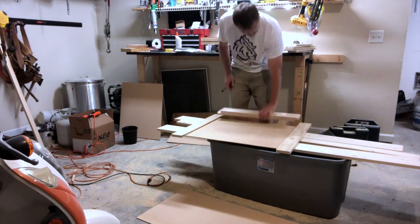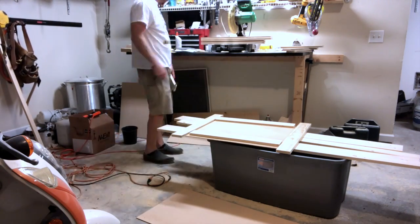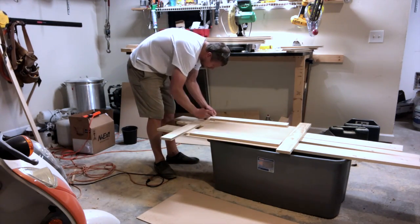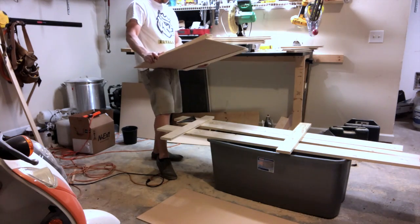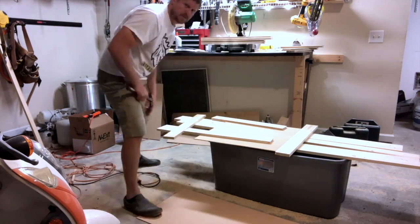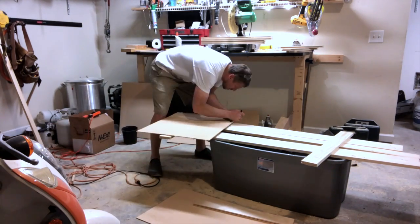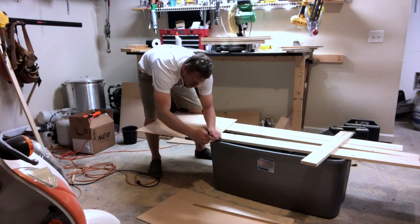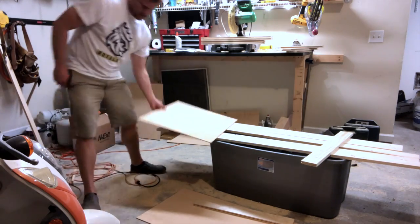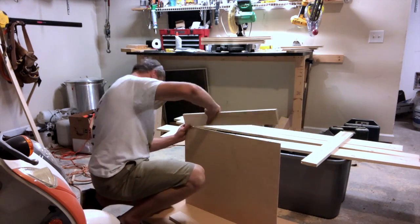Now I'm taking the rails and the stiles on each side and thinking about assembly. It's been a while since I've put together one of these doors — probably two or three months — and I probably stared at this a lot longer than I should. I came to the realization that I need to put the stiles on first, and the rails get inset approximately the depth of the dado. In this case that's about a half inch, so I'm marking half-inch marks all the way around the board.